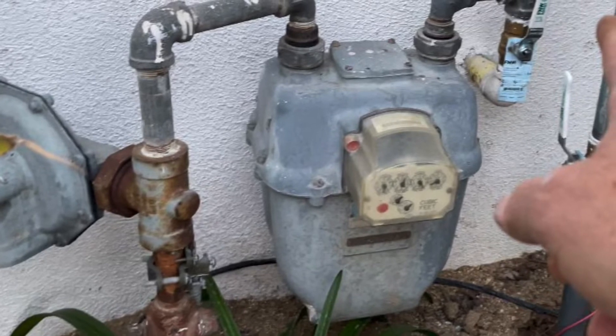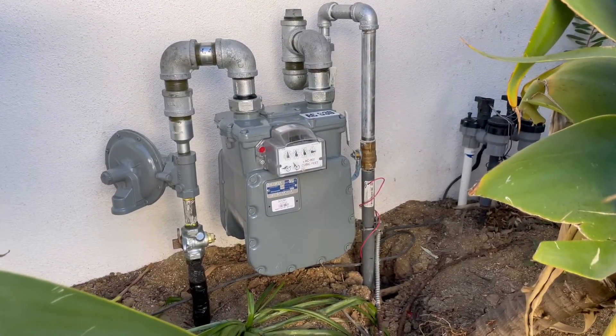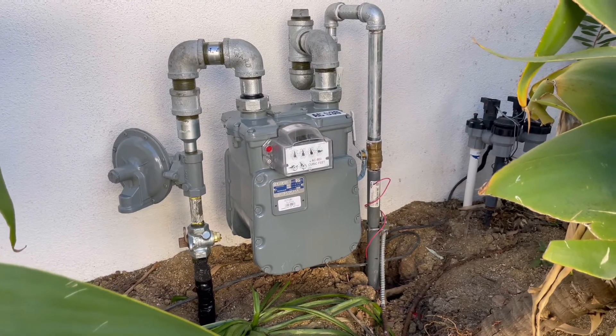I started immediately — we were still doing underground or foundation inspections — and by the time we had already built the entire ADU, we were just waiting for this meter upgrade to get our final inspection. I'm going to walk over and show you what the new meter looks like, and I'll fit in a clip of the old meter that we upgraded.